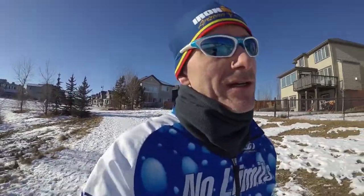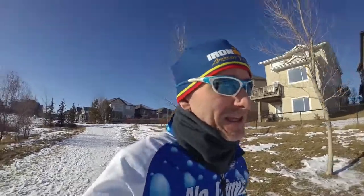I'm Coach Todd, head coach at NoLimitsTriathlon.com, and today I'm going to give you some tips on training for your first half Ironman. This video is specifically for the Chinook Triathlon coming up in June. This is a return to Calgary, which is pretty exciting. Mike Bock is the race director — he swims each week with me and asked me to write an article. I decided to make a video instead because it's easier.